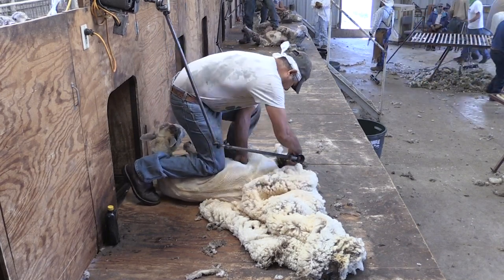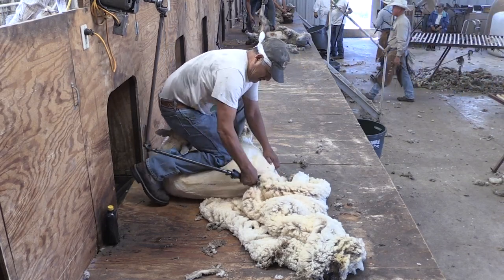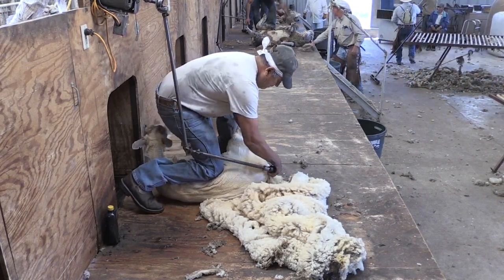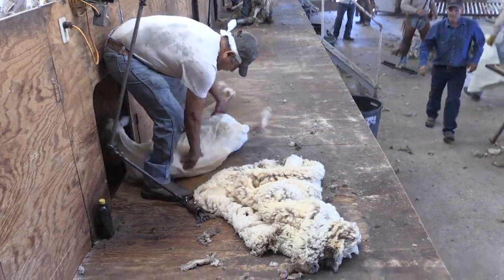Making sure to get all the tags in and around the legs, and then that fleece should be all kept together. Once that sheep is shorn, you can see that the head is exiting the porthole. And that is a very well-shorn animal.